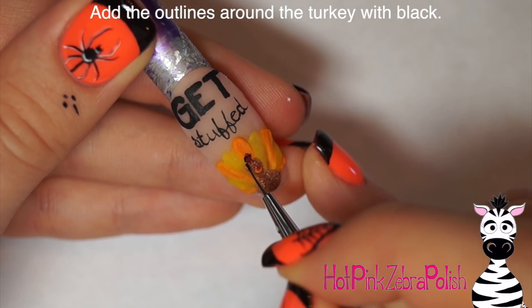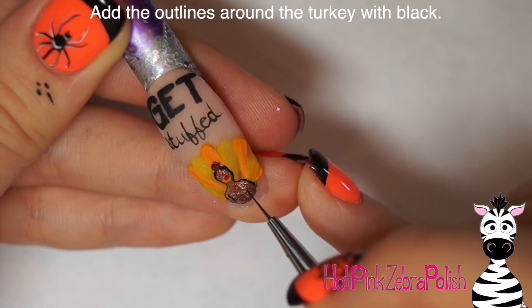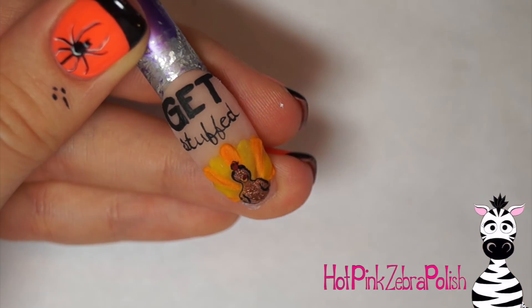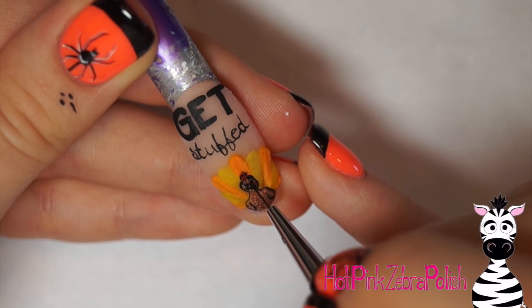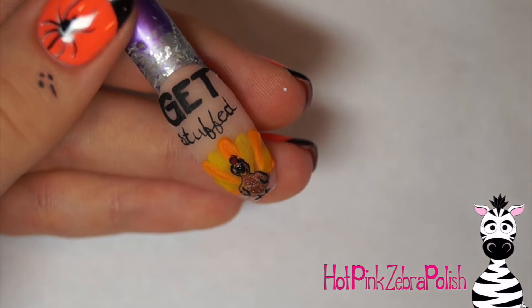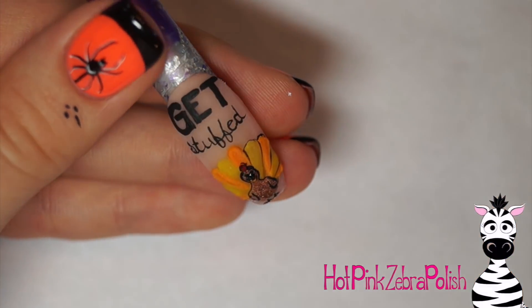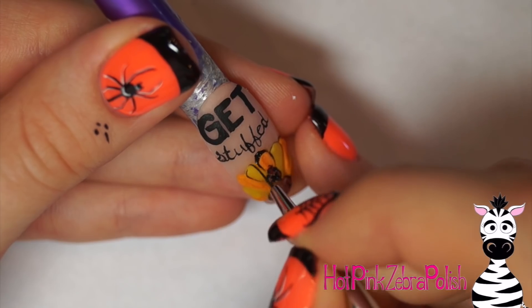There are pun options — you can switch it up if you'd like. After I have 'Get Stuffed' written above my turkey, I'm going to take and outline my turkey with plenty of black lines. I want him to be very easy to see. When you're doing this, you need to add his eyeballs, and if you'd like, you can add a couple of little lines on his feathers to make him a little bit more detailed. And I gave him some legs — he does need legs, so don't forget that.